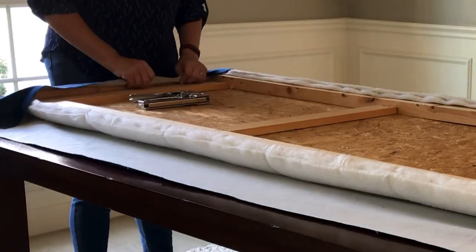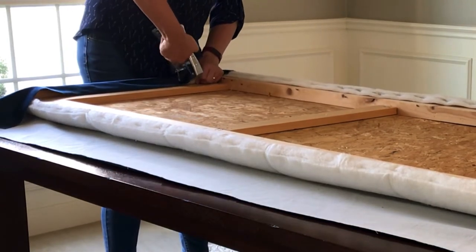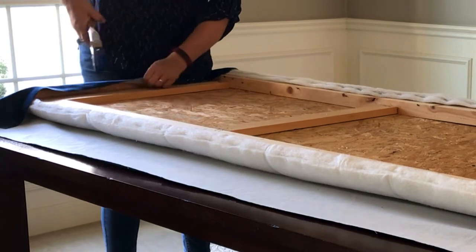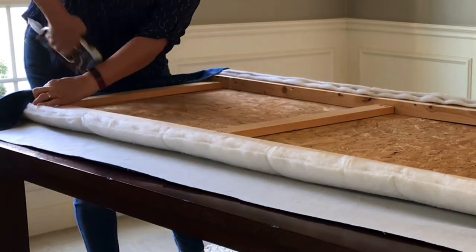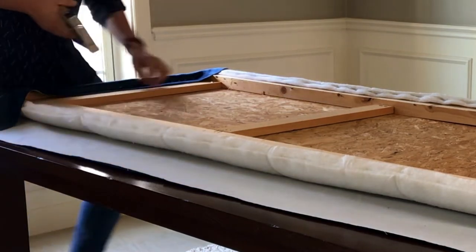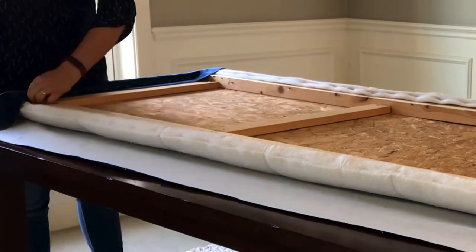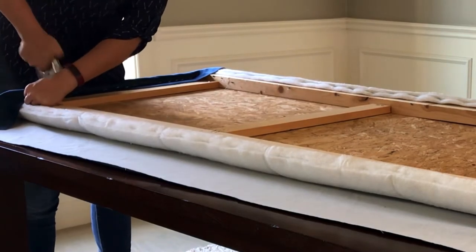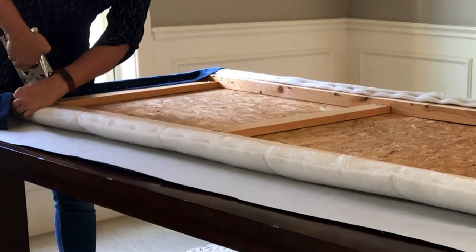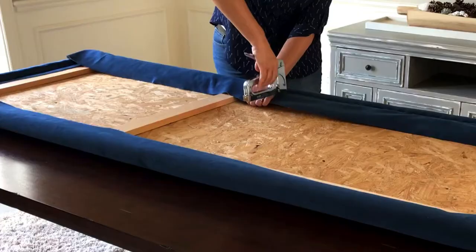I'm going to show you a bunch of this stapling so you can get a good feel for exactly how it works. Pay attention to how I'm pulling the fabric nice and tight with one hand while I staple with the other — making sure the fabric doesn't get wrinkled or bunched up. It's something you get a feel for after a few upholstery projects. If you make a mistake, don't worry — get your staple remover, remove a few staples, and redo that small area. This is really an easy project.